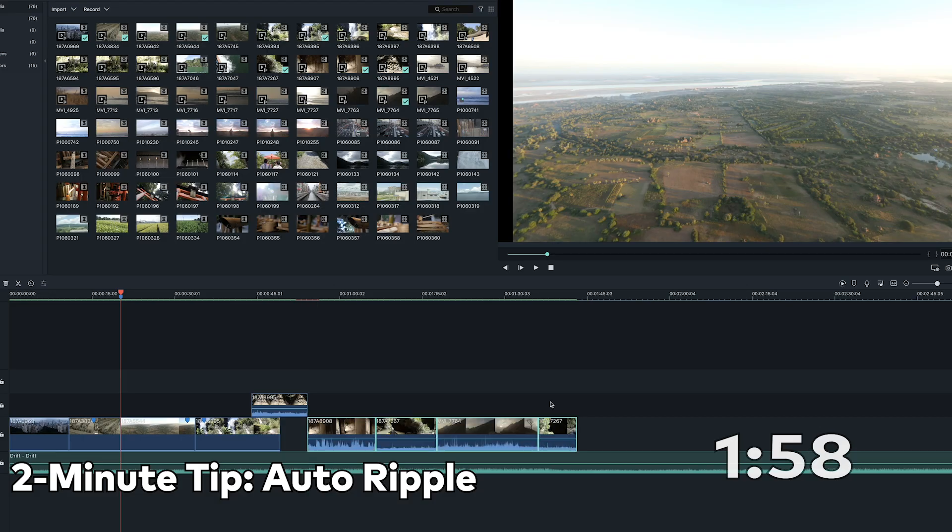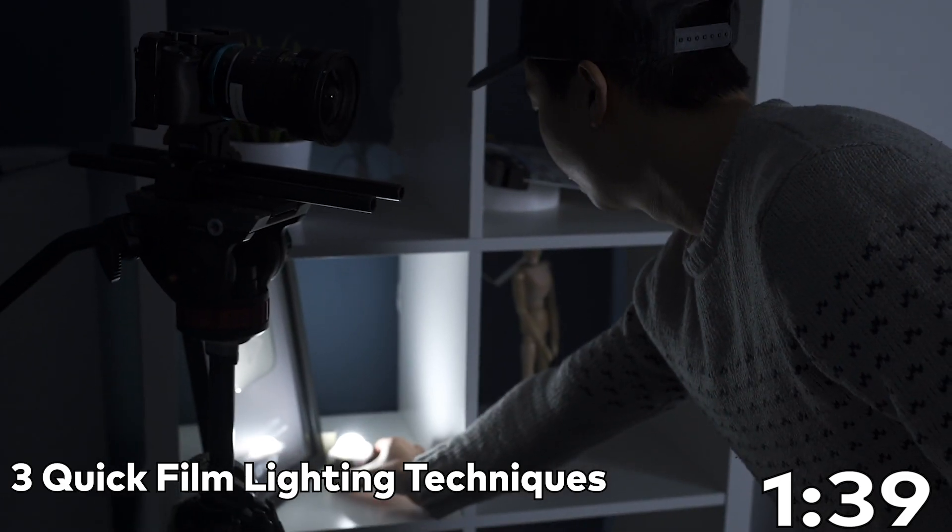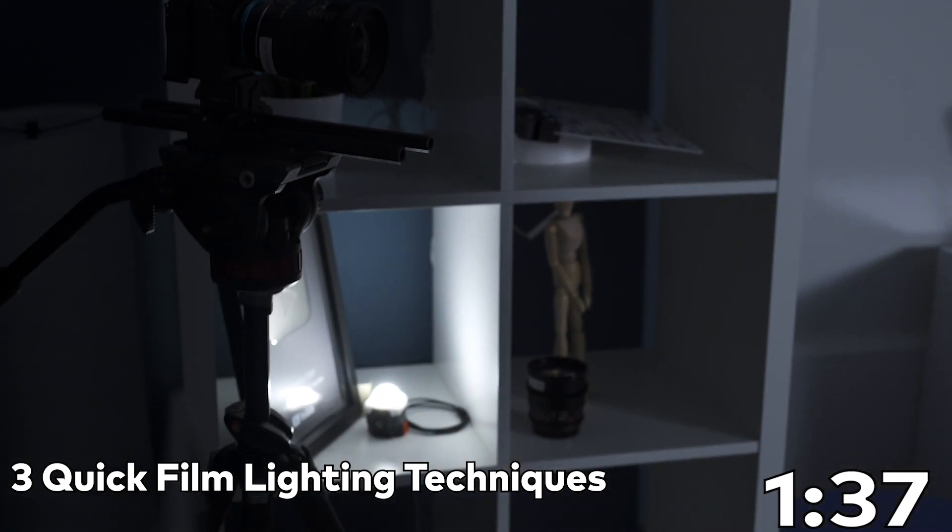There you go! You have just synced your audio and video clips together. Is there an area of video editing that you're having trouble with? Let us know in the comments below and we might just cover it in an upcoming video. Until then, check out some of our most recent two-minute tips. I'll see you there. Keep creating!